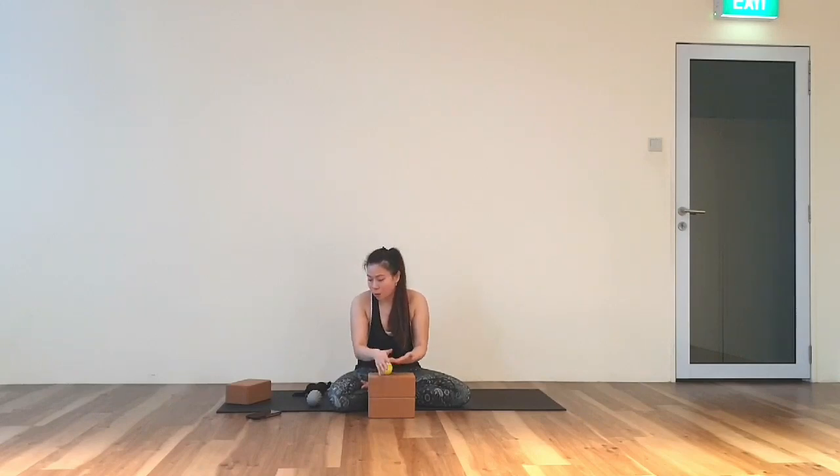One minute is up. If you haven't finished rolling, roll them out and flip over to the other side. So, back of your hands on the other side.